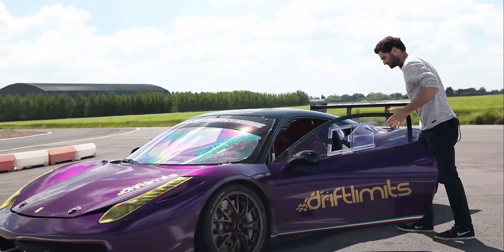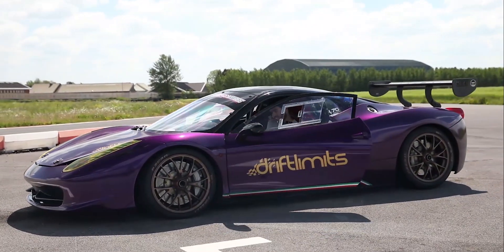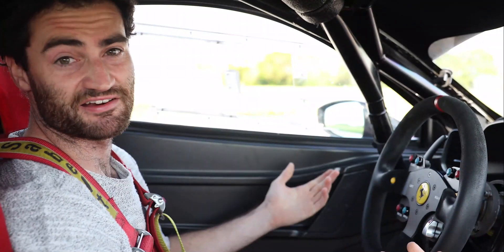Alright guys, let's see what this car is all about, let's give it a go. And with this four-point racing harness, it's pretty serious as well.